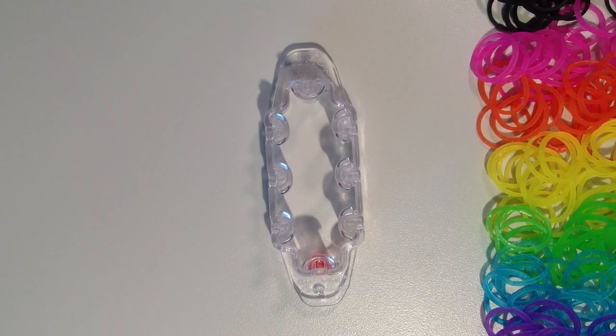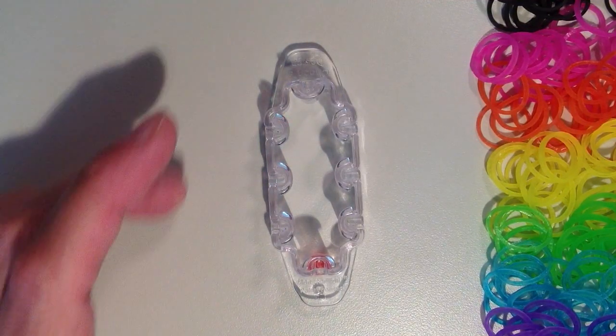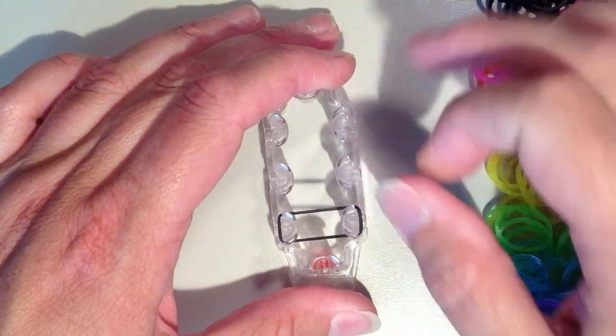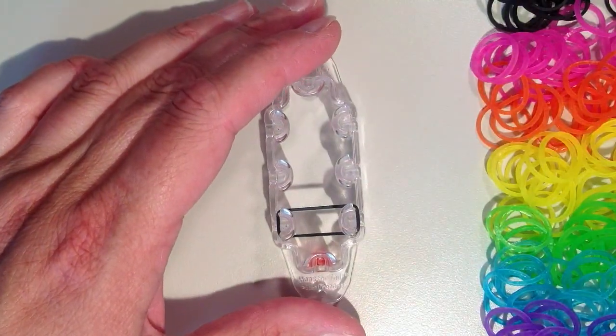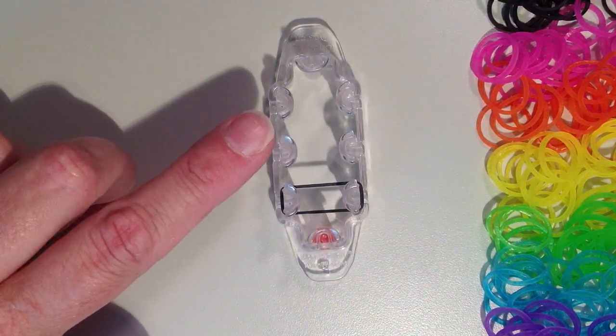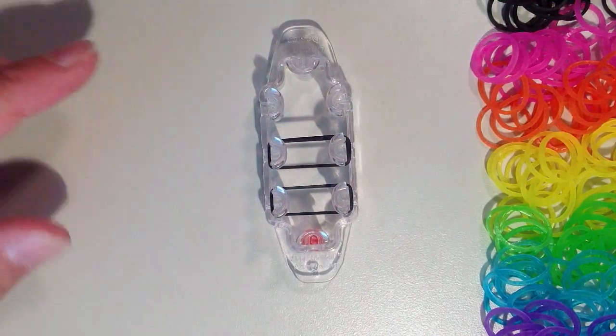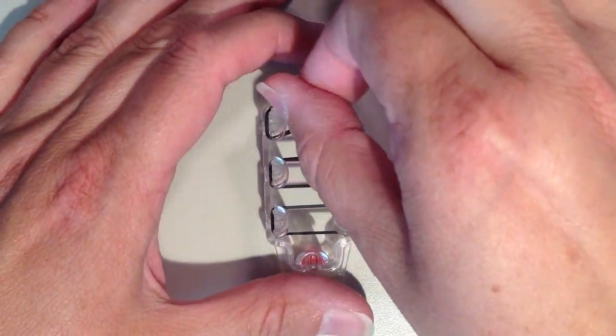You're going to need about 175 bands in total, so that's about 25 bands of each of the colors. I'm going to start with black — it's going to go on the bottom pin on the left and stretch over to the right. You don't have to twist anything. A second black goes in the middle stretching across, and then one more at the top.